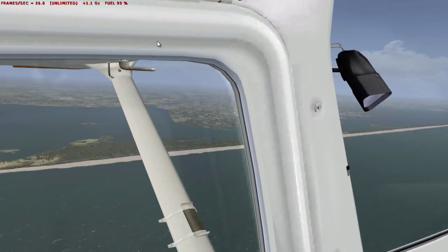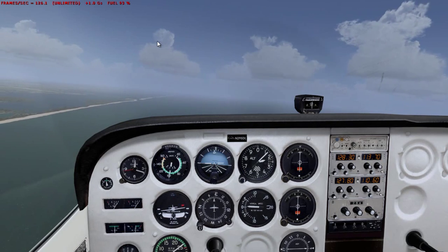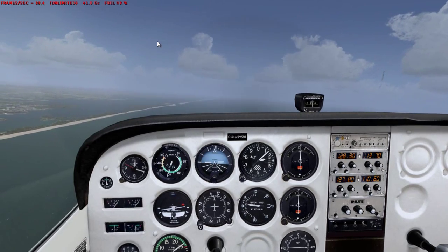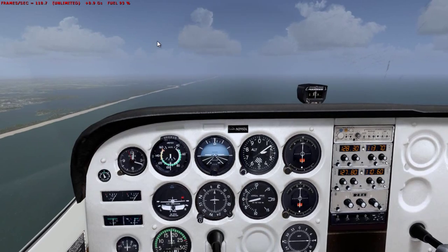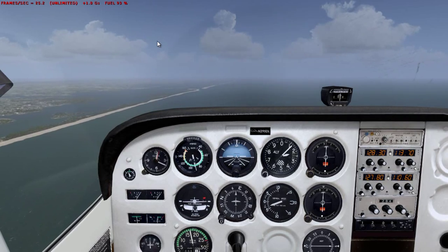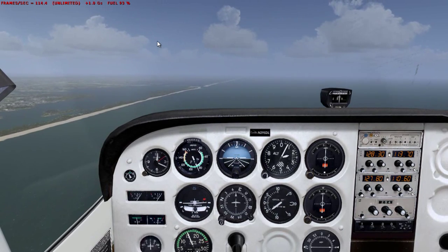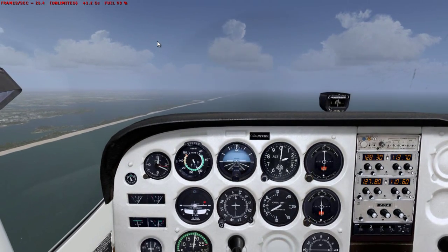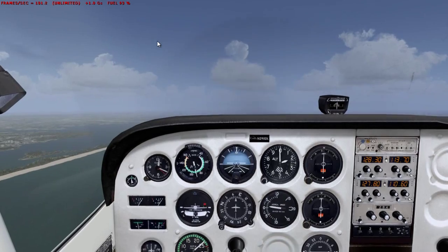We make sure we are safely above 1500 feet AGO so that when we do the maneuver we don't go below 1500 feet AGO. Let's maintain an altitude of 2000 feet during the approach. If you are new to this stall maneuver, I recommend something more like 2500 feet just to be safe.